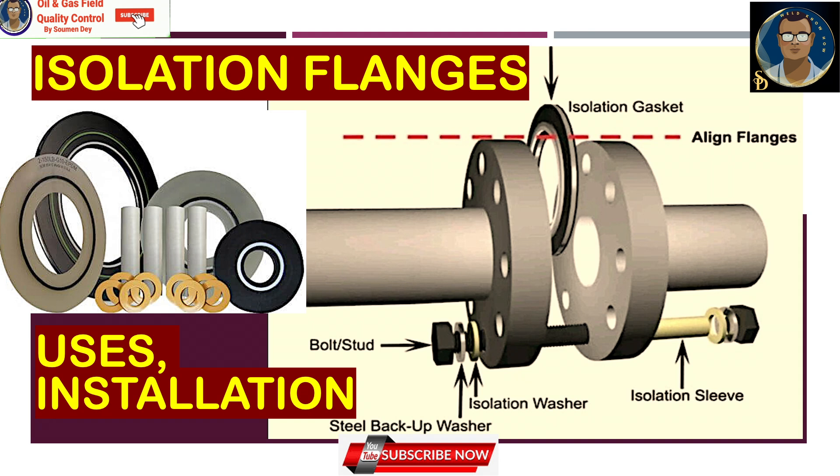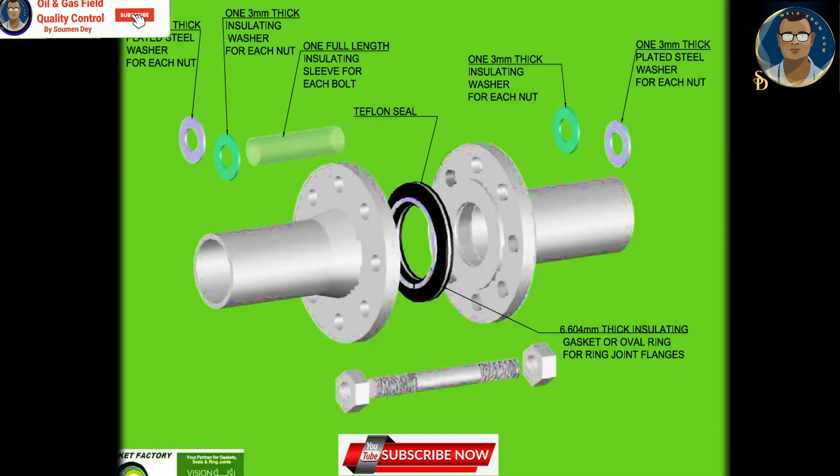Isolation flanges or gaskets are related with an insulation kit — there is a set of gaskets and some accessories. Insulation kits are designed to work in conjunction with insulation gaskets to achieve the complete electrical insulation of a flanged assembly. The insulation kit consists of one full-length insulation sleeve, two insulating washers, and two steel washers for each of the bolts in the flange assembly. The insulating sleeve electrically separates the bolts from each side of the flange, while insulating washers provide electrical insulation for each of the nuts.